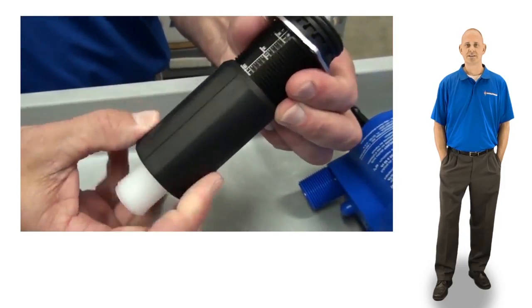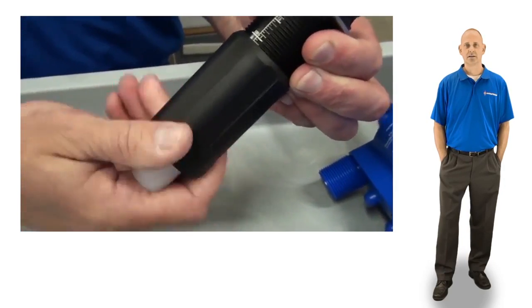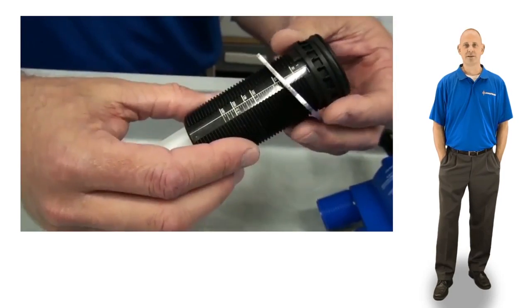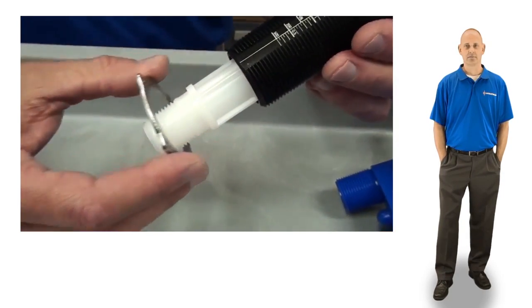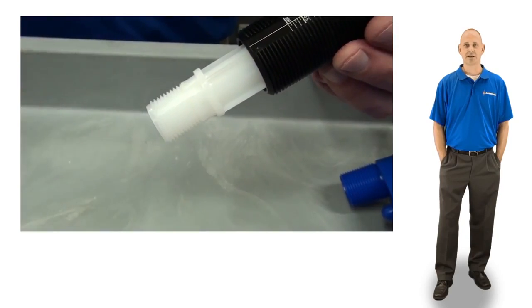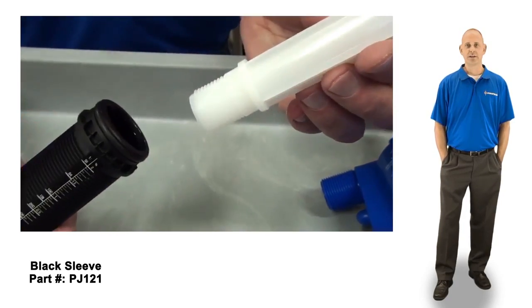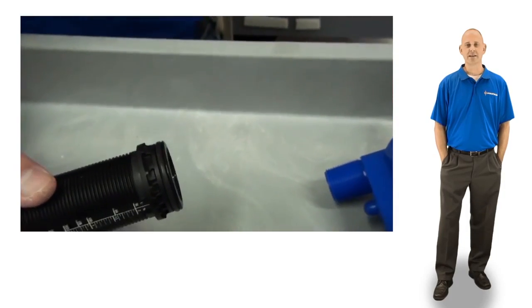Unscrew and remove the adjusting nut. Then remove the metal retainer by sliding it straight down. Push the white injection stem up and out of the black sleeve and discard. While holding the black sleeve, remove and replace the sleeve o-ring.